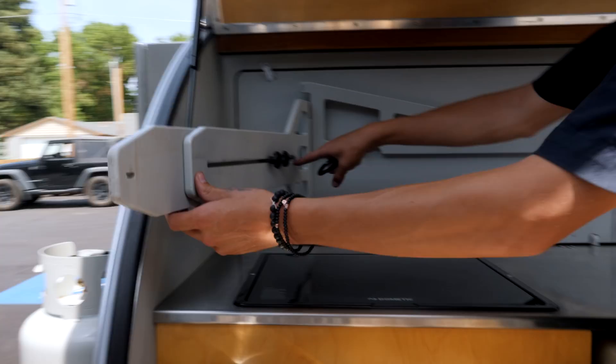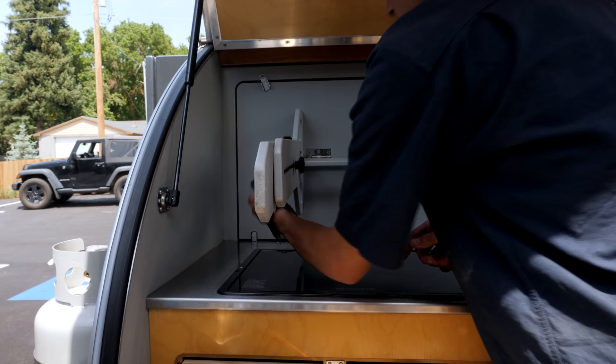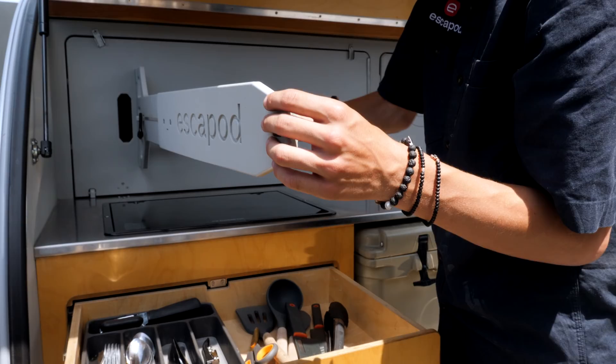You unscrew this little black knob and then you just replace it with the carabiner. Pull this out — it has to come out just a little bit to clear this notch — then that just goes right in there. Carabiner on the other side. And then you can fully extend this out if you want the standing height one.